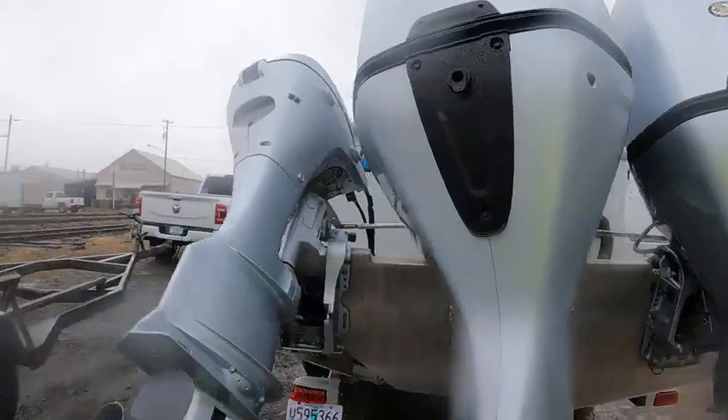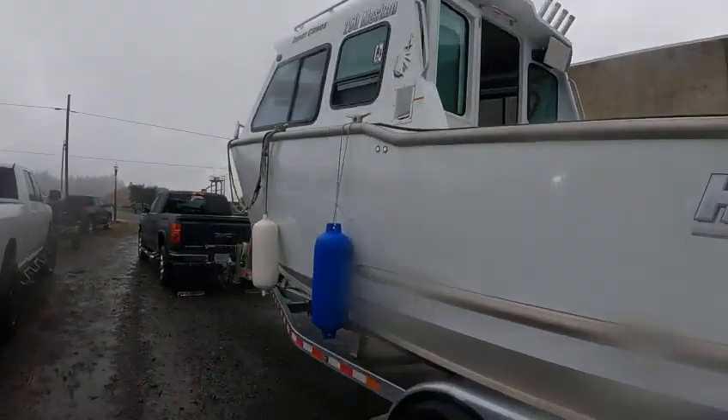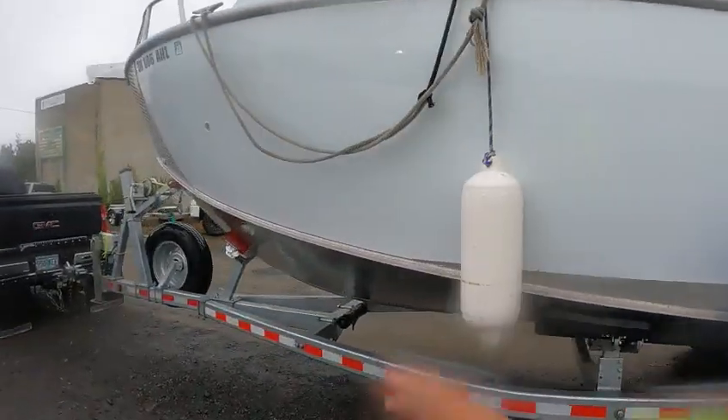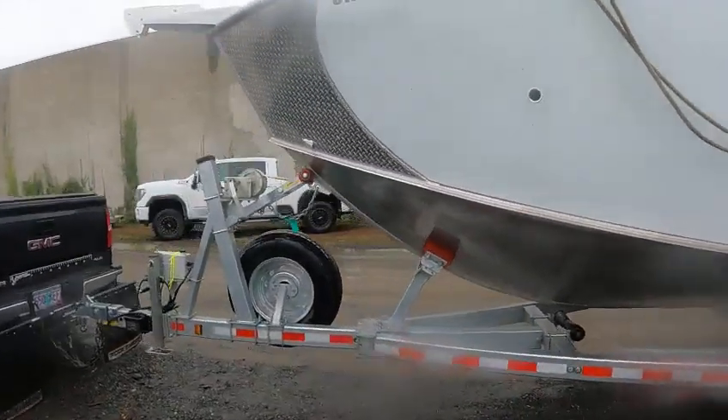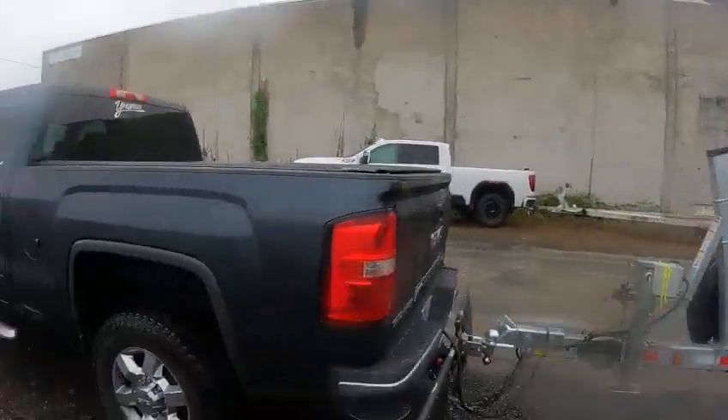This is the Boat Doctor on a 2022 2500 — beautiful boat. This is an ocean boat. Hewescraft really made a good boat out of this — they raised that front end up. Boat Doctor out.